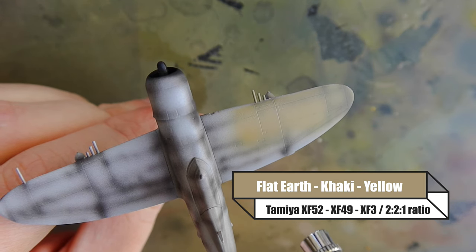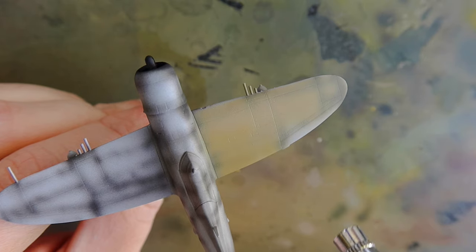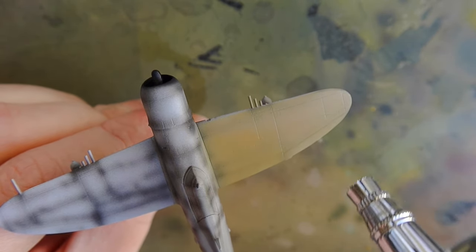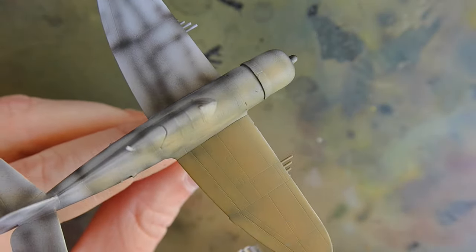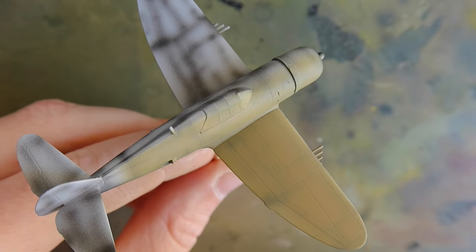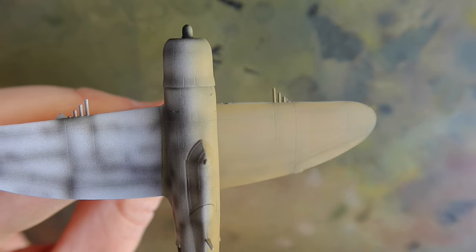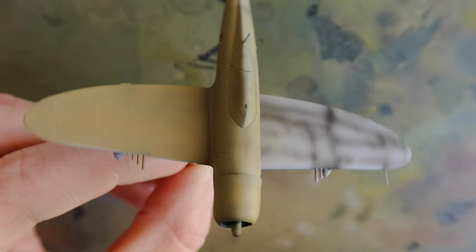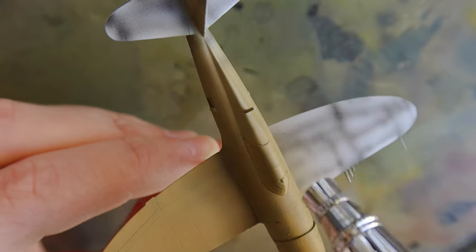For the dark earth color I'm using flat earth and khaki yellow at a two to one ratio. Tamiya are frustrating in the fact that they don't have a dedicated dark earth color for the RAF — their range is relatively small — but when you get the mixture correct it really does come out nicely. It takes a couple of extra minutes but the end result is really worth it.